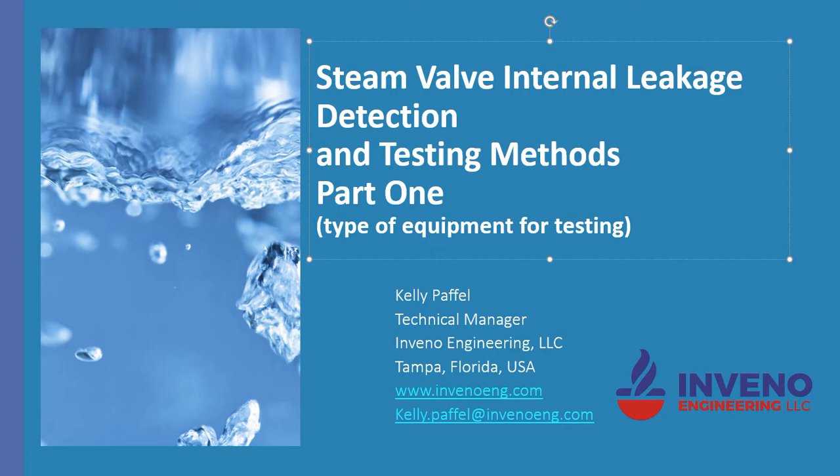Today I want to talk about steam valve internal leakage detection and testing methods. This is part one of a series, and today I want to go through the type of equipment you use for testing steam valves.